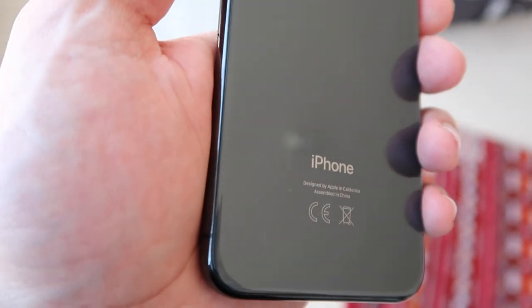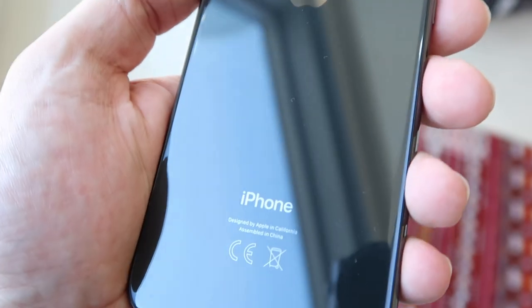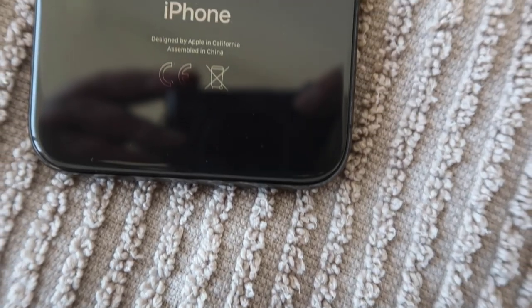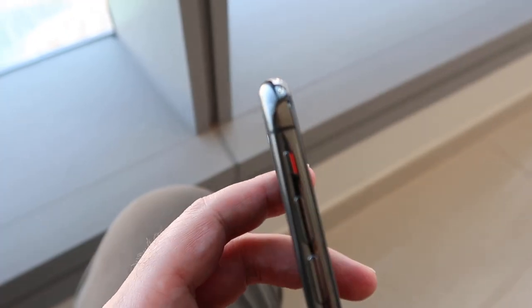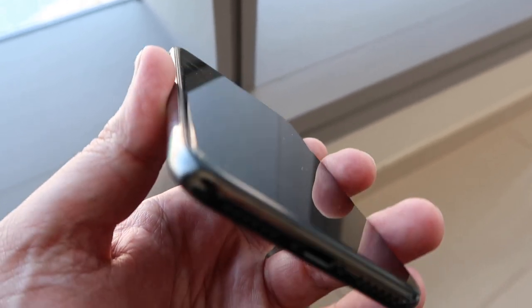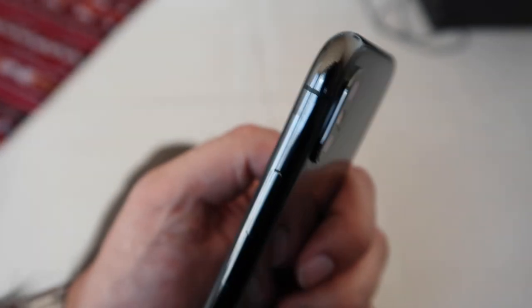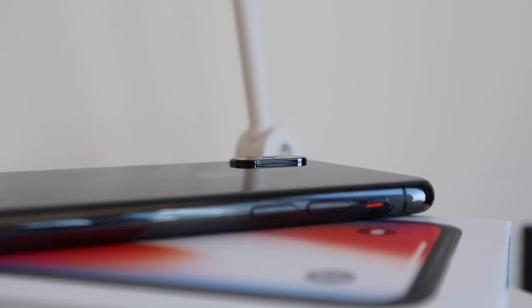Starting with the Space Gray, you can see that it's actually more black than it is gray, but in direct sunlight you'll notice a hue of grayish color underneath the glass. For the most part this is going to look black in normal lighting. This year Apple have a stainless steel band, and on the Space Gray version they've coated this with PVD. PVD is a treatment for stainless steel that allows a color to be added, and in this version it looks like an all blacked-out iPhone, which looks really really cool.